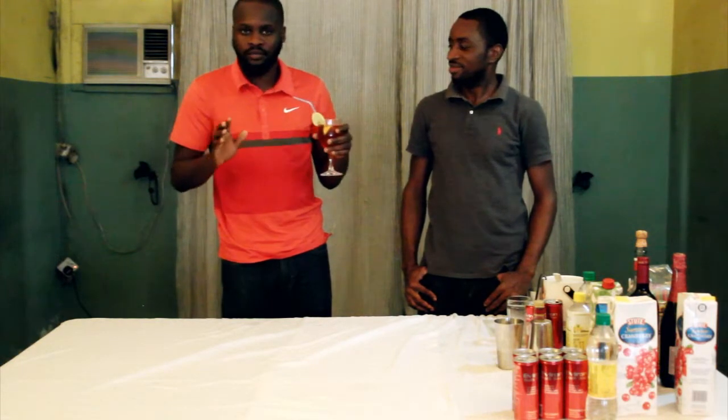So overall, this is my favorite cocktail. It has a perfect name — Spartacus. So yeah, nice cocktail.